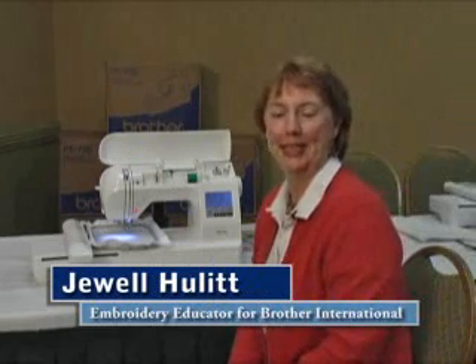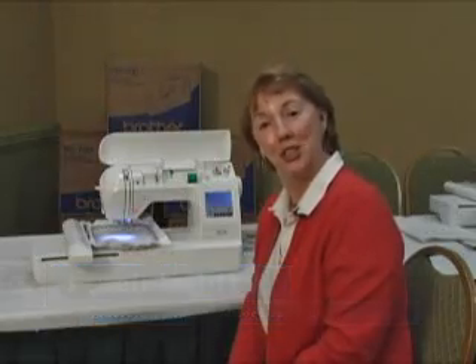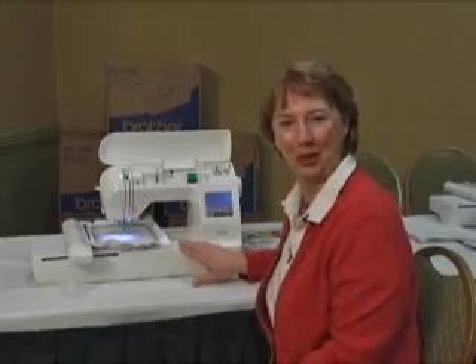My name is Jewel Hewlett and I'm a freelance consultant for the Brother International Corporation. What I would like to show you today is this beautiful PE 700 embroidery machine.